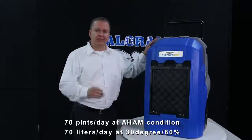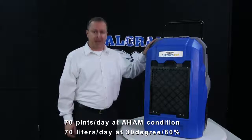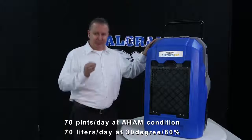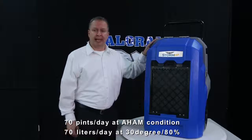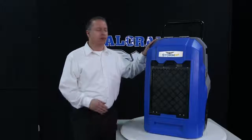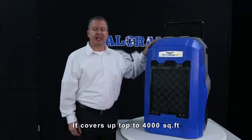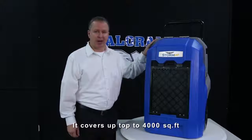It can remove 70 pints of moisture per day at AHAM conditions with only 4.5 amps power consumption, and removes 70 liters per day at 30 degrees and 80 percent humidity. It covers up to 4,000 square feet and has impressive water removing efficiency with six pints per kilowatt hour.